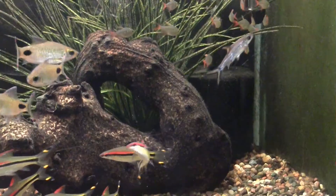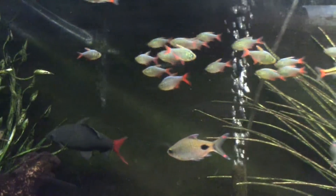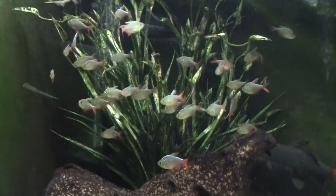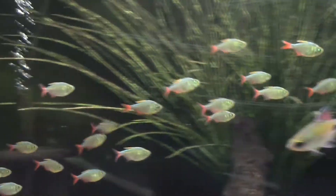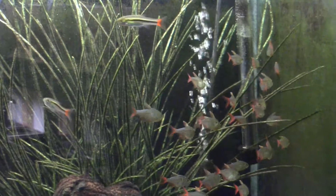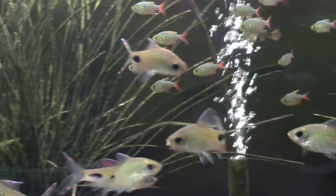Think of them more like a tiger barb — this is not an extremely peaceful tetra. This is a tetra that can get cranky. In my opinion, minimum tank size is four feet long. If you want to try to shoehorn your fish into something smaller, that's your call, but I will tell you this fish can and will get cranky. The blue coloring will become more intense as they grow older, though they do start off with it as well.